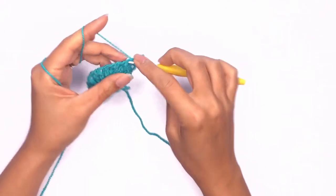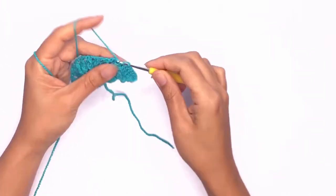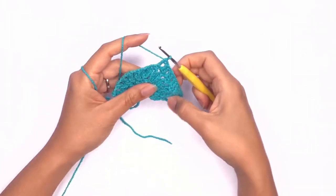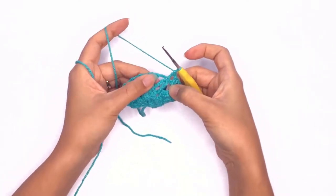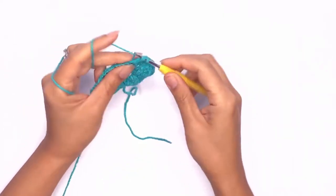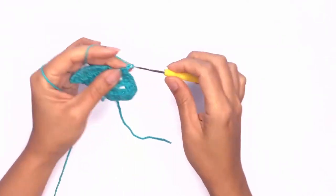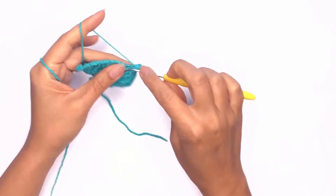Repeat this for a total of 10 double crochet stitches or until you've reached the fifth chain space. Once you've reached the top of the triangle go ahead and work your corner stitches: two double crochet stitches, chain two, two double crochet stitches in the same stitch.